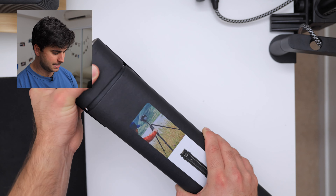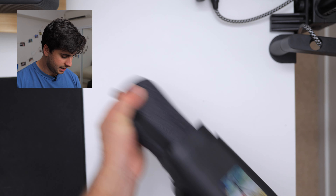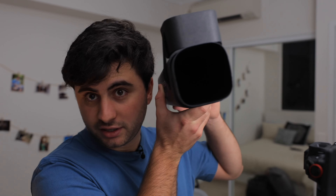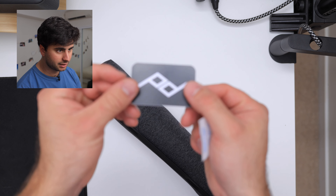Without further ado, the way to unbox this is very simple - all you do is just pop that lid and then out comes your tripod bag, and there's nothing in here. Very simple, very nice design. That's what you get from Peak Design - a little silica gel and a sticker.